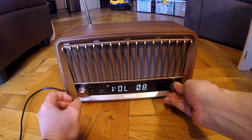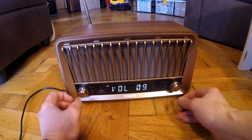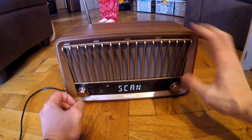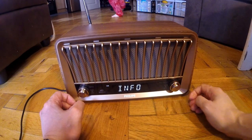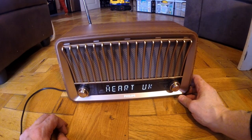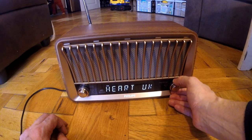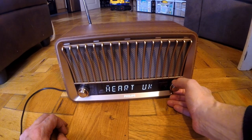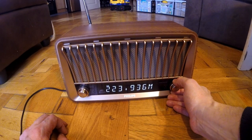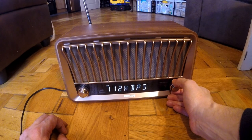Sound is very good, very nice. You can press and hold this button, and that will give you information. You can scan through the information on the channels — scrolling through different information on the channel and where it's from.